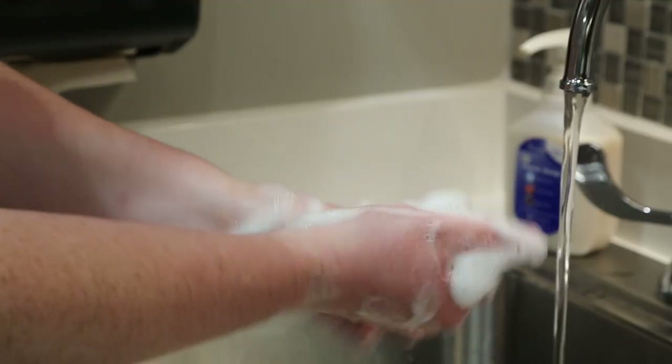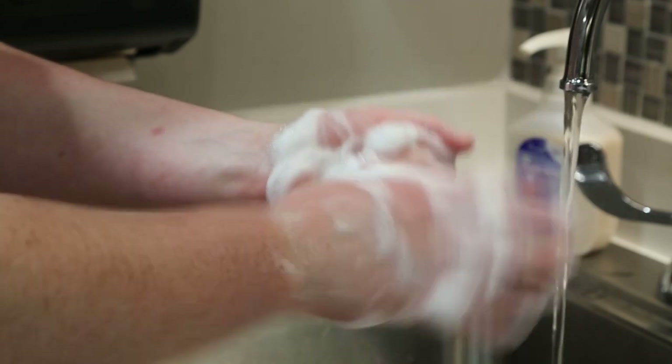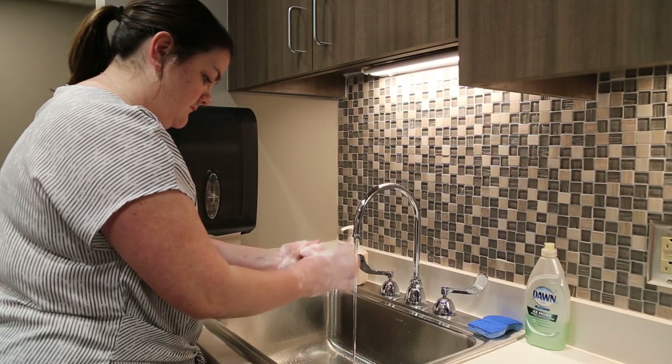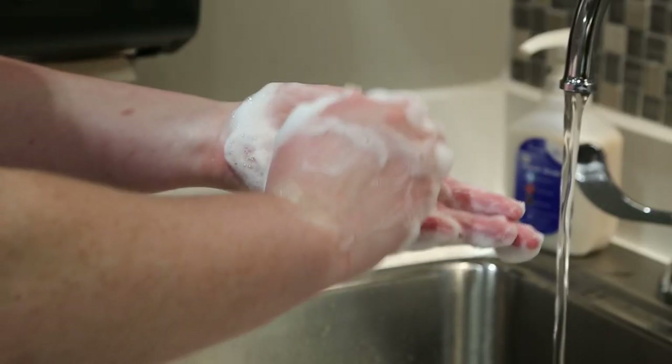To clean your thumbs, clasp each of your thumbs with the opposing hand and rub in a rotational motion. To clean your fingertips, rotationally scrub the fingertips of each hand in the palm of the opposing hand.